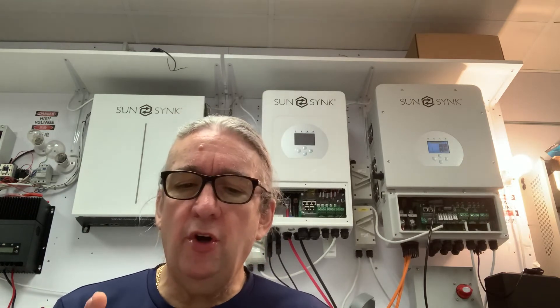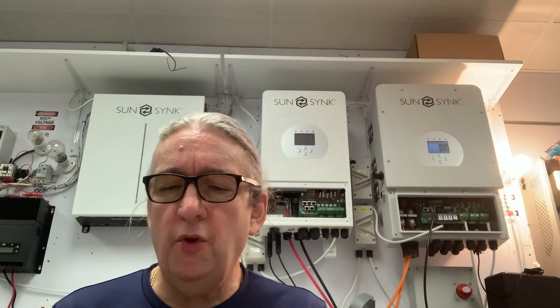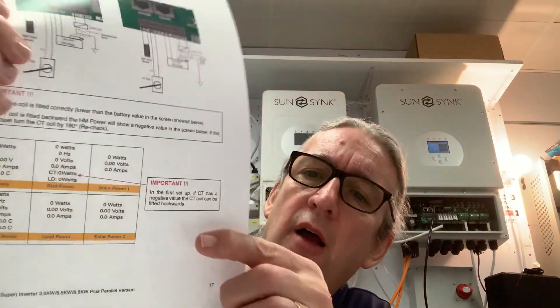One thing about using a CT coil — make sure you've got it the right way around. There is a video on the website explaining CT coil use. If you go to page 17 and look at the CT wattage screen — just by touching one of the dials you get to the screen — if the CT shows a negative reading when commissioning the system, you've got the CT coil in backwards.